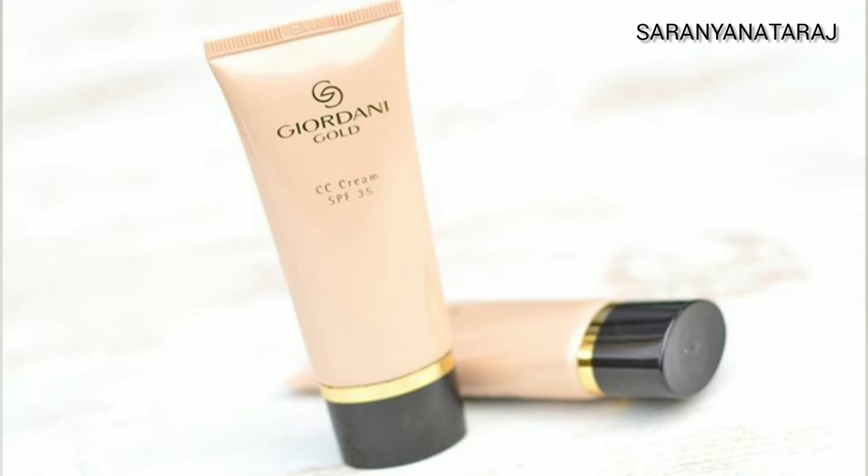CC Cream benefits: your spots are almost covered, the creamy texture makes it easy to apply, it gives a natural glow, and lasts 4 to 5 hours. This CC Cream also has anti-aging brightening technology and SPF 35 with UVA and UVB filters for sun protection.